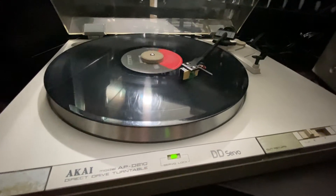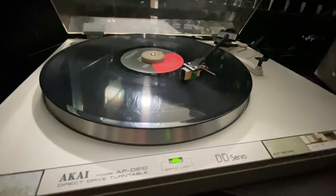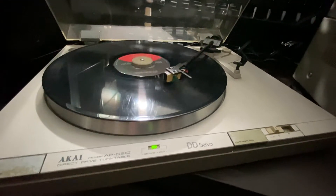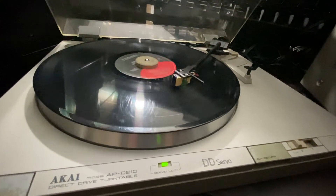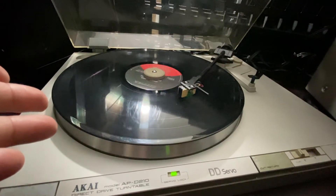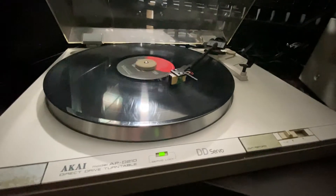Sorry guys, I cannot play any songs at this moment because YouTube doesn't allow recording audio from other artists or performers. They say it's not yours and you're using their songs for your own benefit. Even Facebook used to allow it, but now they're locking it too.